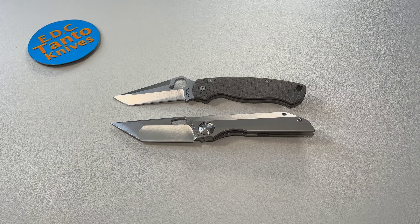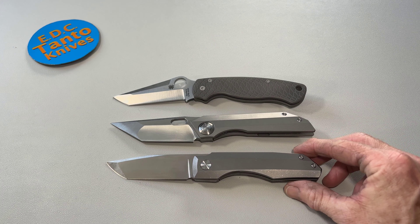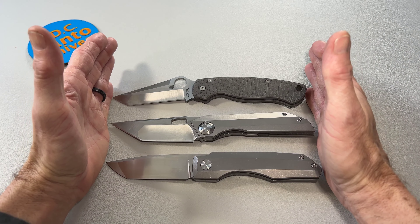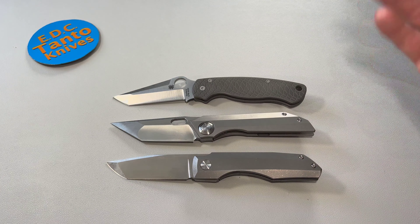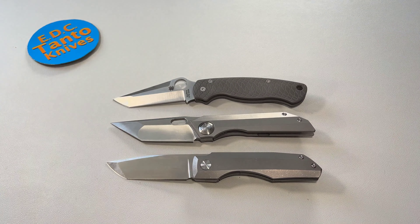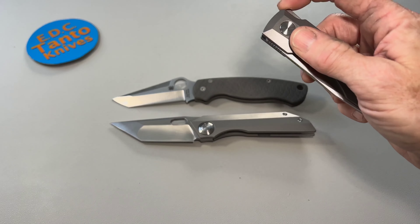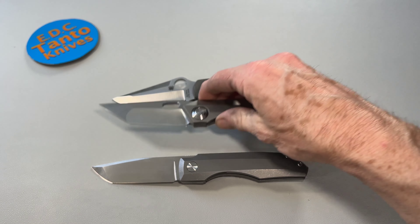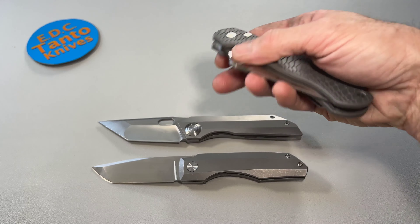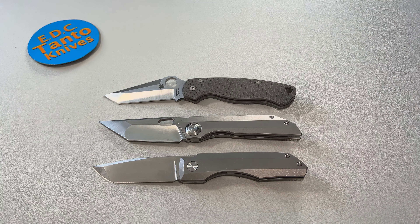The other one I think is very entertaining to compare to is the Vero Engineering Mini Impulse. All these knives are very close in length and really the same overall build, except the PM2 has a little bit more curvature instead of a straight line. The Vero is a frame lock just like the TS-300, as compared to the SpyderCo which has the friction lock.